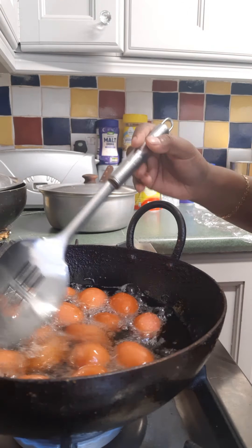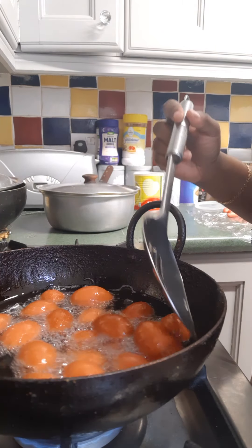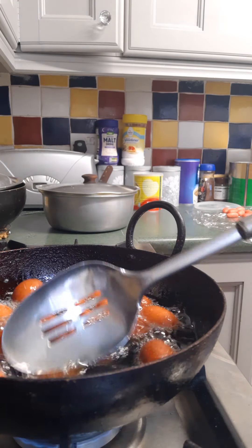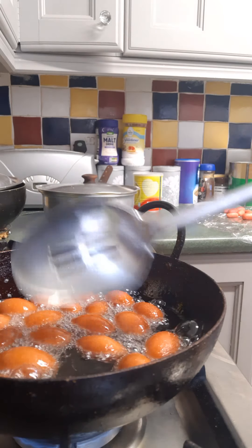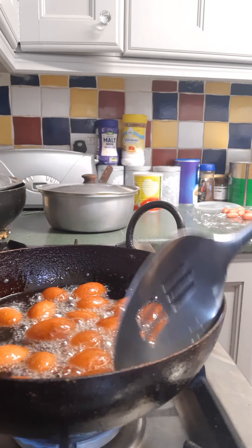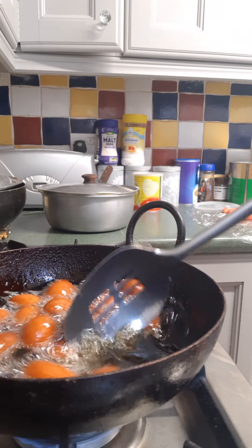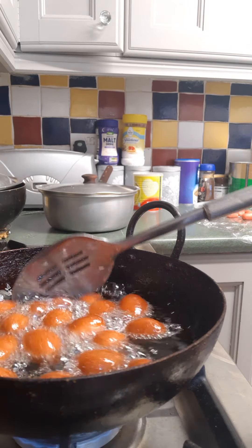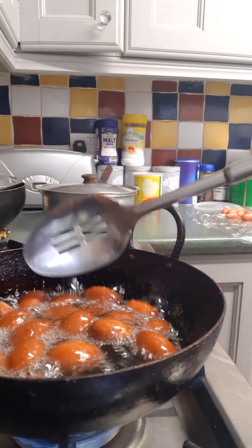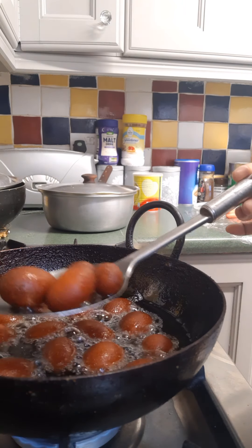I can see some color coming along — can you see? It'll probably take about 5 to 6 minutes. I can really smell it now, it smells so nice — it's really beautiful. Just chuck them into the syrup.